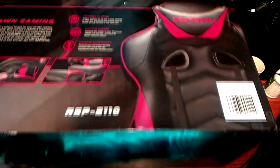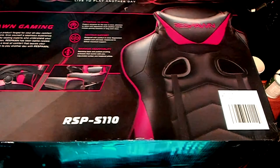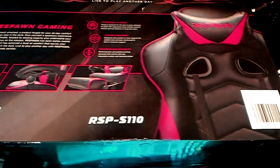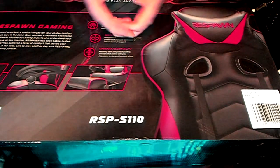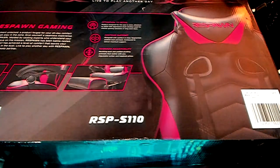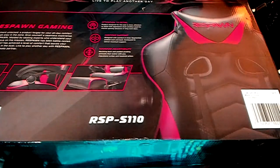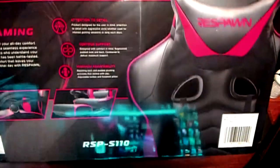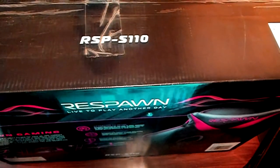It is an RSP-S110 and it's my new desk chair. I really liked it — it's been very comfortable compared to the other chair I had before. I have some cats and they kind of have torn it up, and you'll see that in the video.